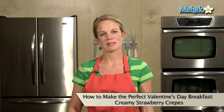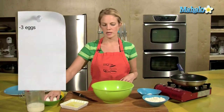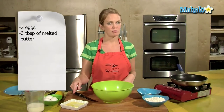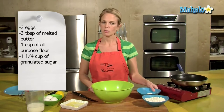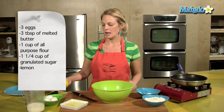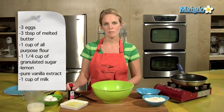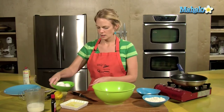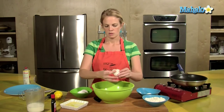Hey, this is Tristan with Hip Cooks in West Los Angeles. Valentine's Day is coming near, so what better way to wake up than to make some creamy strawberry crepes. Our ingredients for crepes are 3 eggs, 3 tablespoons of melted butter, 1 cup all-purpose flour, 1/4 cup of granulated sugar, lemon for the zest, and some pure vanilla extract and 1 cup of milk.